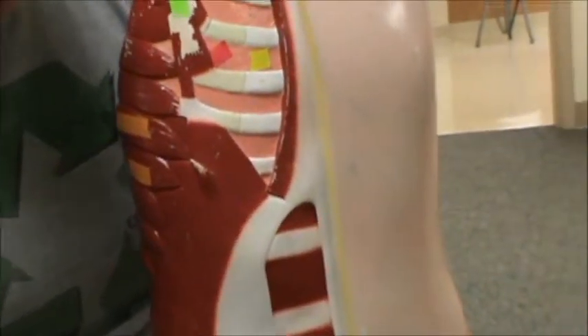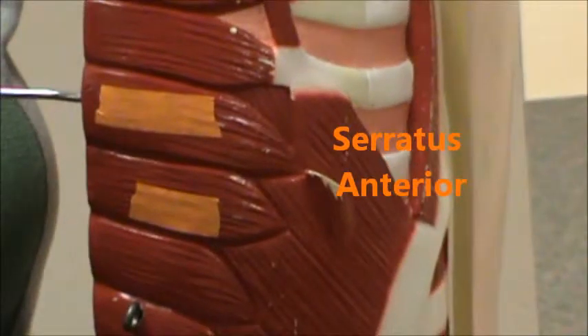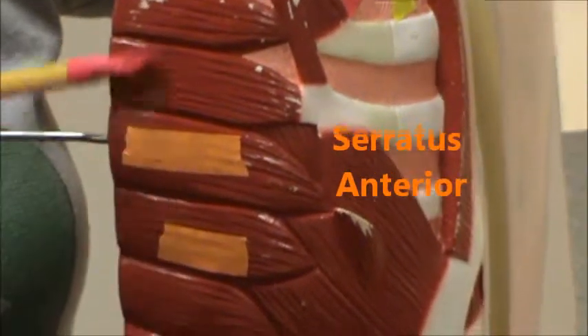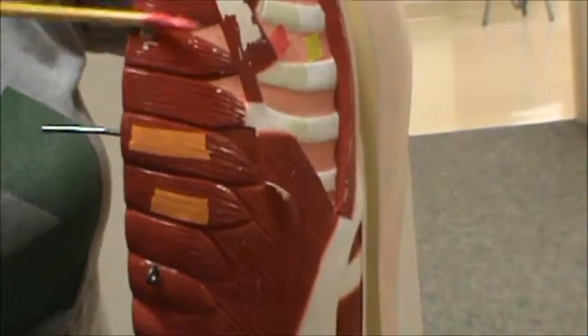Next, we're going to go over here to the orange, and we have what's called the serratus anterior. If you look at these, they look serrated, kind of like a serrated knife. So all those would be your serratus anterior.